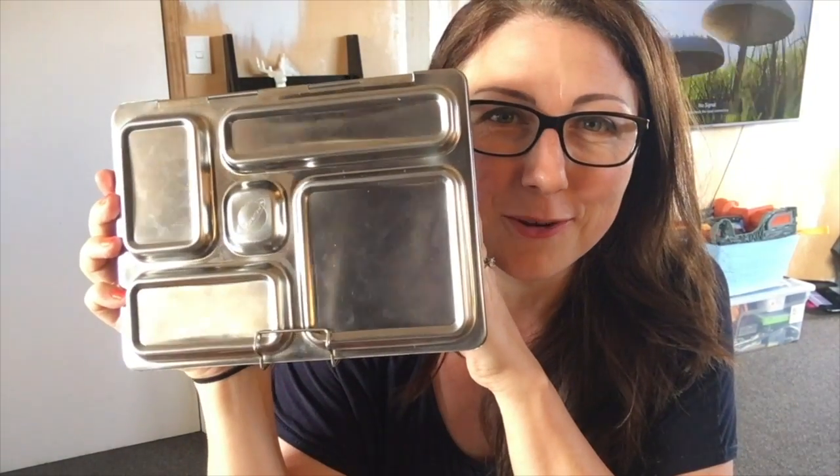My website is happymumhappychild.co.nz/lunches. Thank you so much for watching — this is a different video since I'm sitting down today instead of standing in the kitchen; there's a lot of construction work going on out the back. The Planet Box really is a great lunchbox — I really wanted to hate it but I don't, I love it. I was going to give it away but now I think I might keep it for my girl. Let me know what you think, and if you've got any other review ideas or suggestions, thanks for watching — be sure to subscribe!